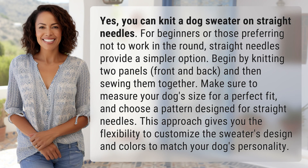Yes, you can knit a dog sweater on straight needles. For beginners or those preferring not to work in the round, straight needles provide a simpler option. Begin by knitting two panels, front and back, and then sewing them together. Make sure to measure your dog's size for a perfect fit and choose a pattern designed for straight needles. This approach gives you the flexibility to customize the sweater's design and colors to match your dog's personality.